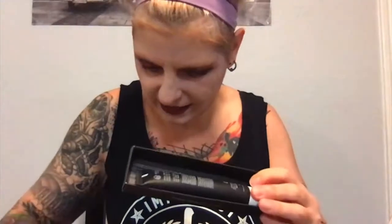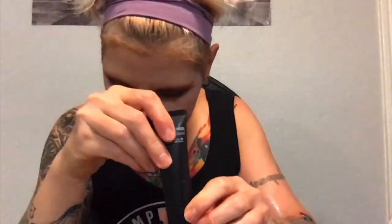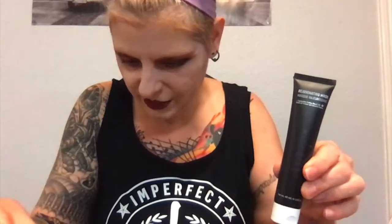EVO Skin rejuvenating mask — cool! It says it's $20 retail, full-size. It's a deeply hydrating mask that nourishes and leaves your skin feeling rejuvenated and glowing. Natural fatty acids and antioxidants found in hemp seed oil make this a good choice for dry or sensitive skin. Apply a thin layer — vegan, palm-free, cruelty-free, and gluten-free. I love the black and white packaging.